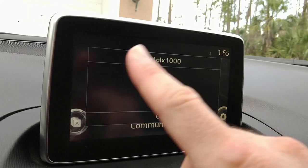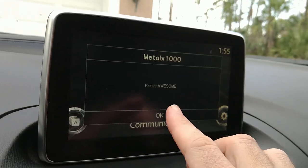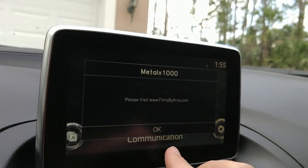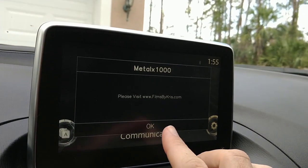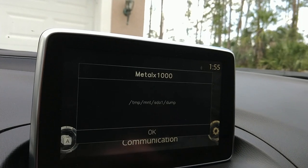There we go — of course it says my username. It says 'Chris is awesome.' I click OK. By username I mean not the username on the system, just my handle online. 'Please visit Films by Chris' — that's my website. Click OK.